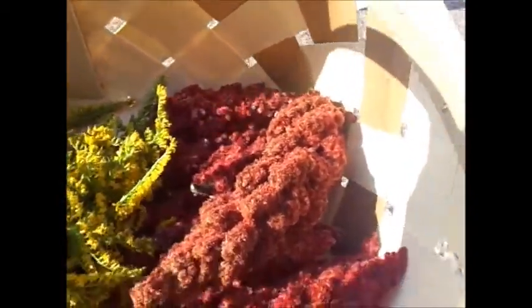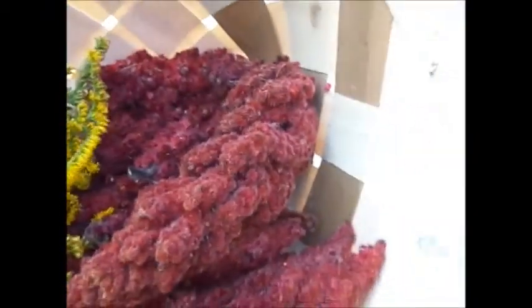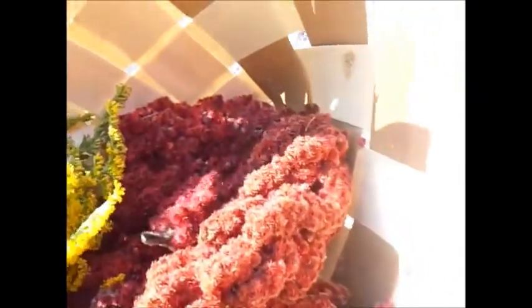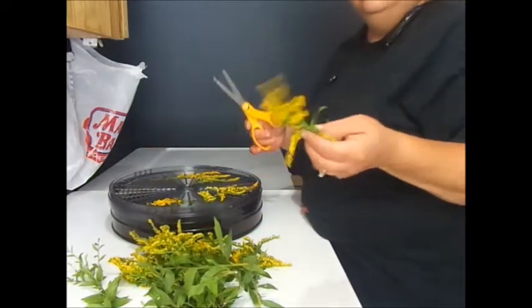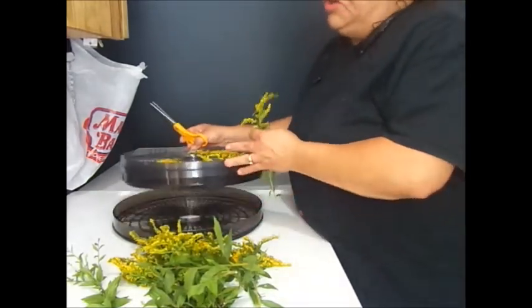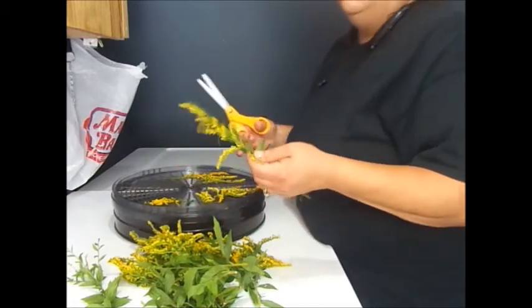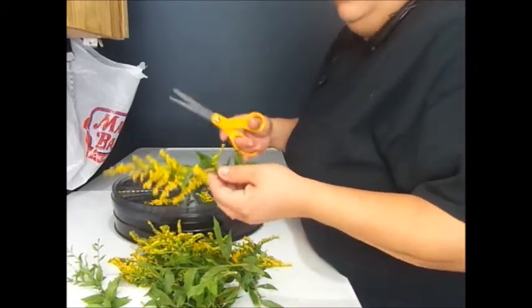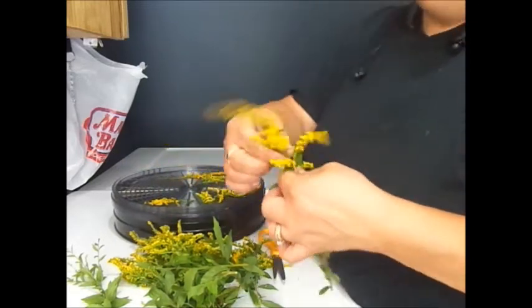I sweeten it with some stevia leaf — it's a fun late summer treat. Instead of putting these on the dehydrator, I'm just going to dry them naturally on the trays and stick them in the barn. It's been so hot here in New Hampshire that I don't need to add air; it will dry by itself.